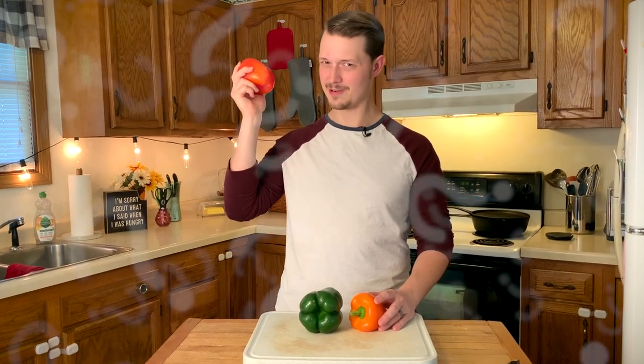They're called bell peppers, but I don't hear anything. Anyway, let's get to slicing them.